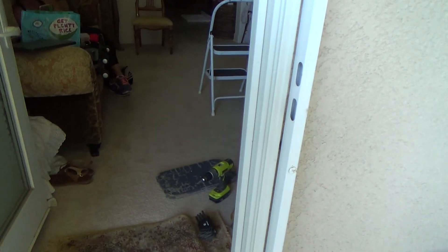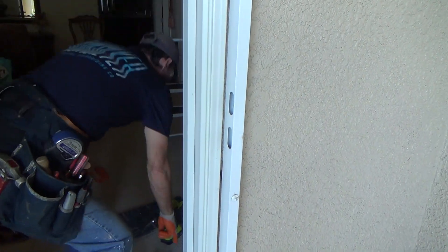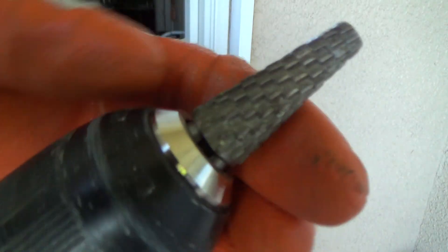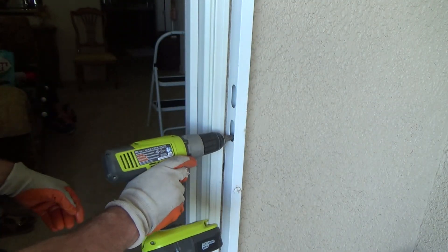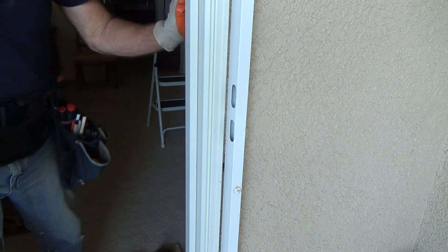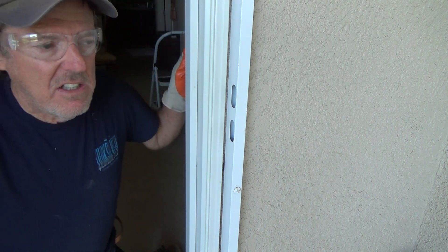I'm going to fix that — it's not going to take me very long, so I thought I would show you how to do it. I have just a rasp bit — see how there's little nodules on there? I've got that in my drill and I'm just going to ream out the bottom edge of that strike plate. I've got my little glasses on, I've got some earplugs on, and I'm just going to ream it down. I don't need to go very far.